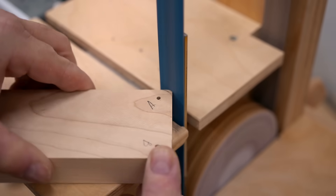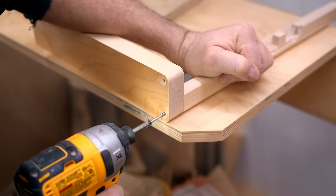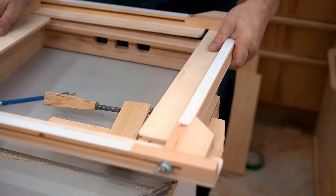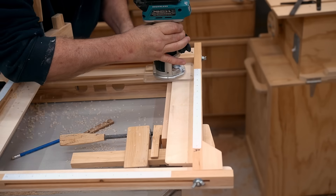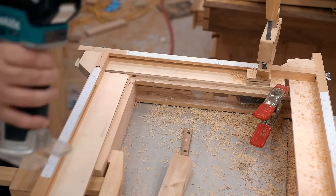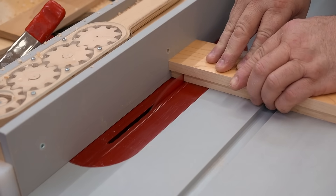Now I need to get the corners rounded over, and then I can get it screwed together — at least temporarily — so that I can get the other machining operations done. Part of that is cutting a recess in the top and the bottom for the panels that will fit in to close the case. And here I'm cutting a rabbet in the back end of each side piece, and that'll be for the back panel.